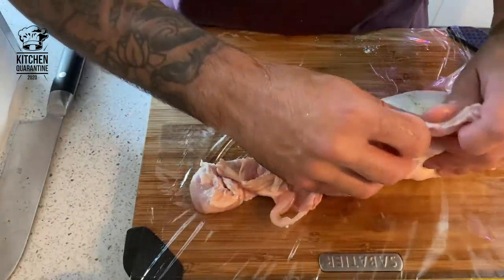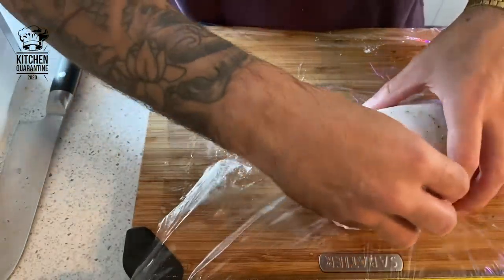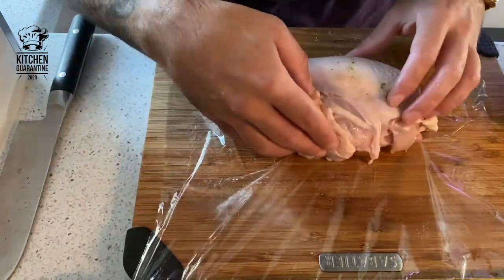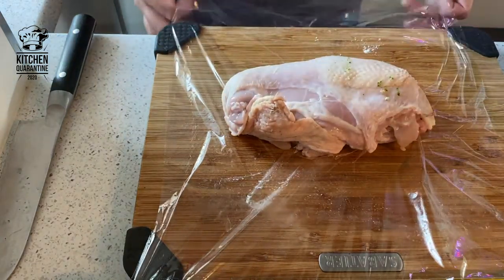Let's try to keep everything inside. If your chicken is bigger and you have more skin it will become even better. Don't waste the skin — keep it all. It's going to help to seal the meat, seal the chicken. And now we can start to roll it.